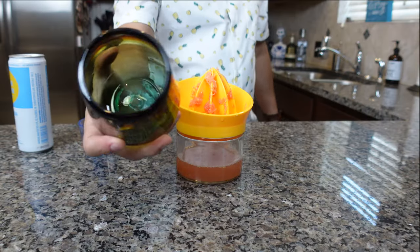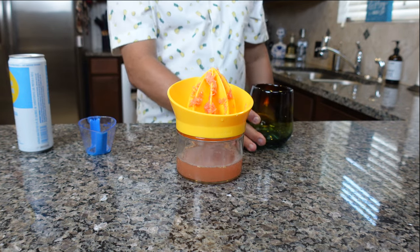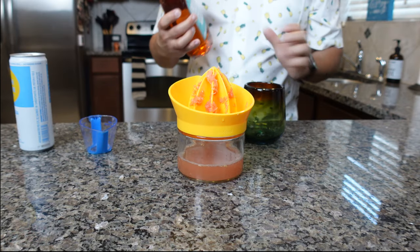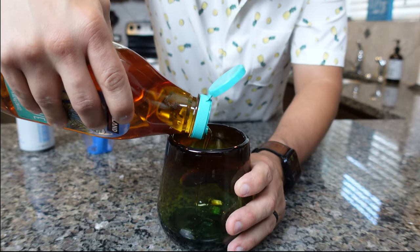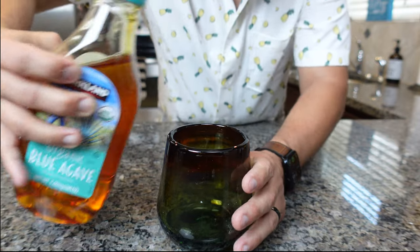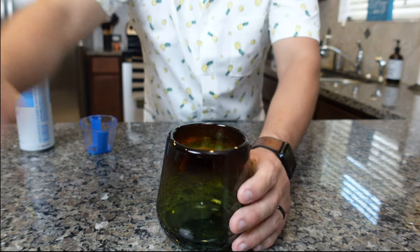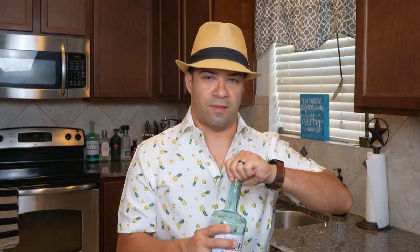All right, next you're going to take your glass. I recommend you use a pretty big glass — this one can hold quite a bit, about 16 ounces. Take your agave and layer it in, just filling the very bottom — that probably equates to about half an ounce of agave syrup. That's all you need. Now I'm going to take my Reka Vodka and do two ounces.